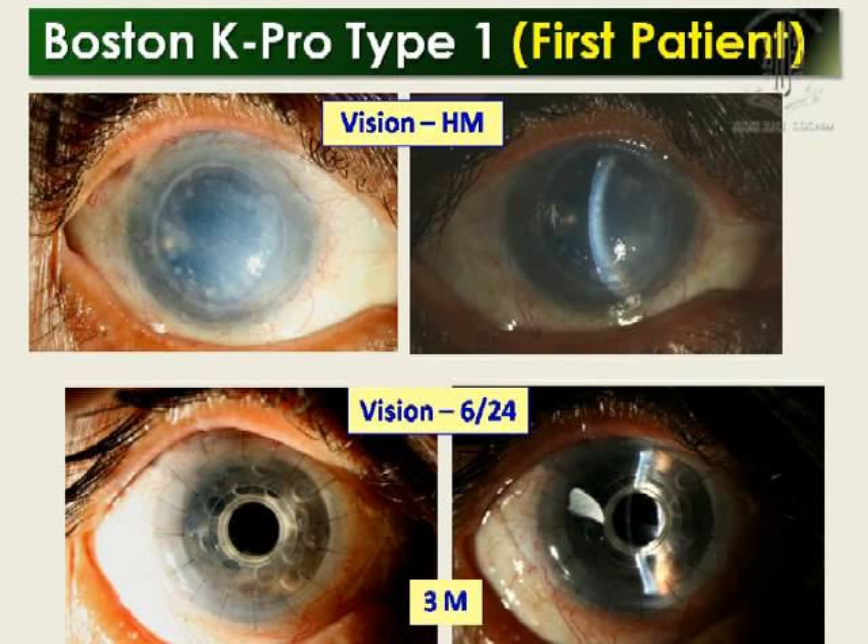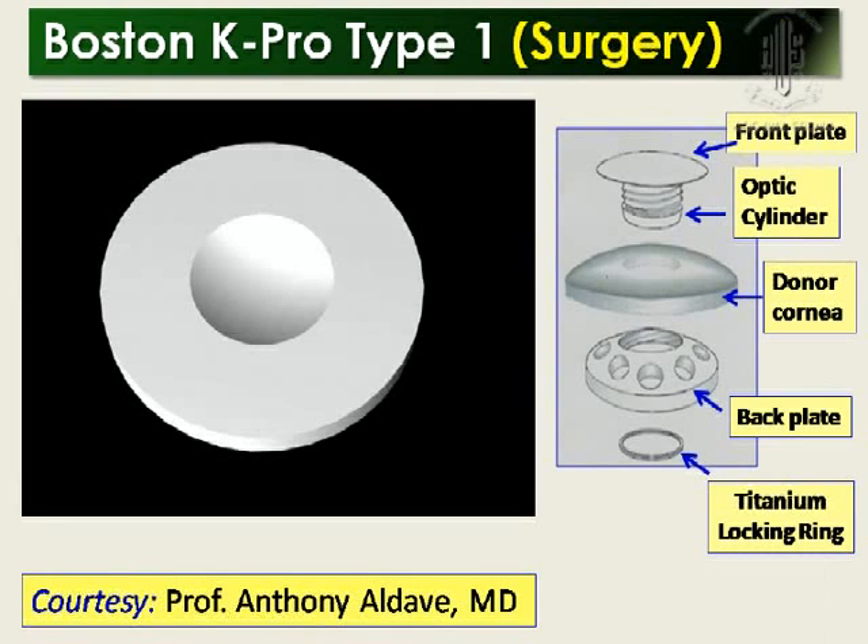This was my first case, going from hand movement to 6/24 vision, and she is still maintaining 6/36 vision. This video I have borrowed from Aldave — it is an animation. You need to have a 9 to 9.5 mm graft, then you make a central 3 mm hole, and you shift the donor button there using pushers.